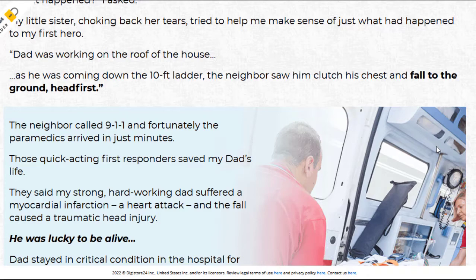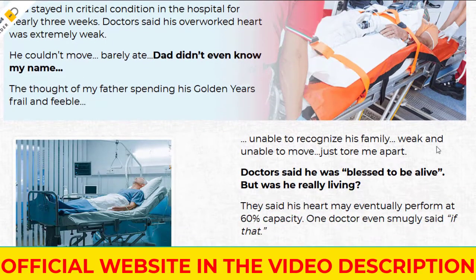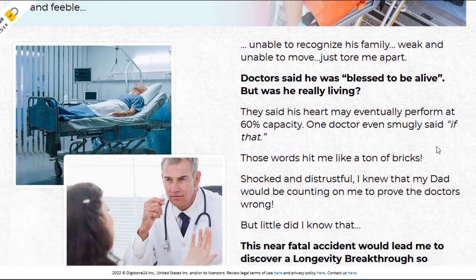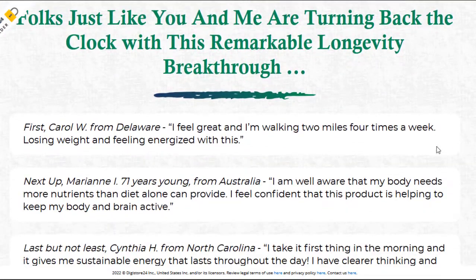It is also important that you know that CellX Renewal has no side effects since it is natural. I wanted to record this video first to tell you to be careful about the website where you are going to buy CellX Renewal, and also, if you buy the product, do the exact treatment and take it seriously. Remember to keep in mind that your results will be very different from anyone else, because your body acts in a very unique way.